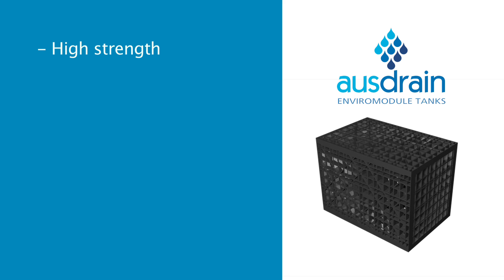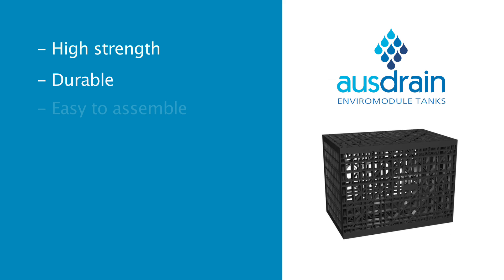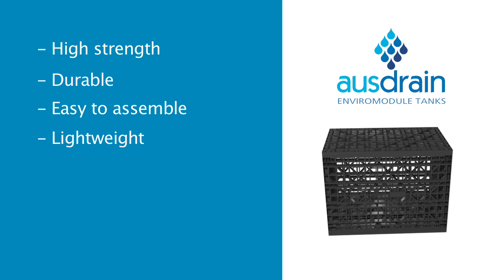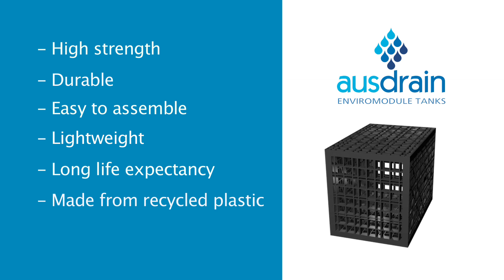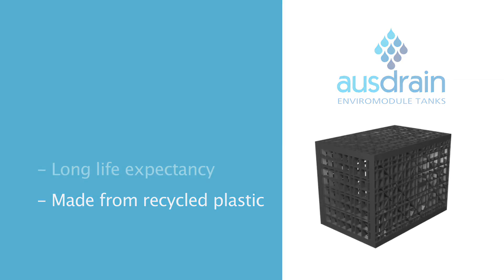AusDrain EnviroModules are tested to over 30 tonnes per square metre, made according to strict quality guidelines, are fast and easy to assemble, can be lifted and installed by hand, have a minimum 50 year life expectancy, and are manufactured from 100% recycled plastic, making the system very environmentally friendly.